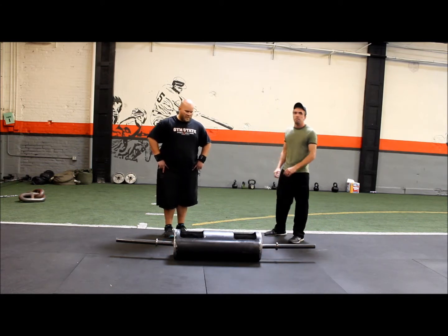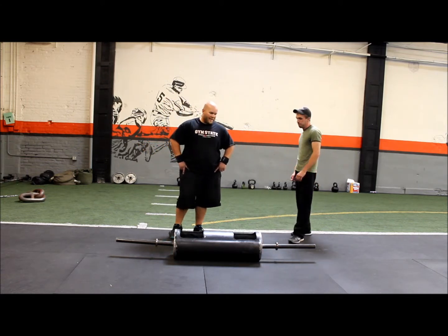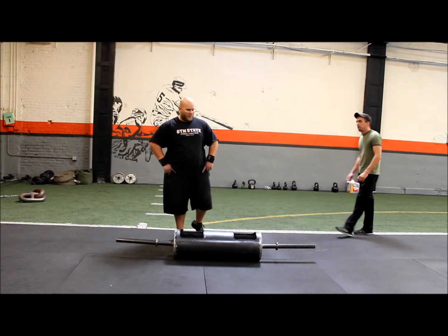All right guys, so the first movement is the log. It's a great three-part movement — you're going to combine the deadlift, the clean, and the overhead press.